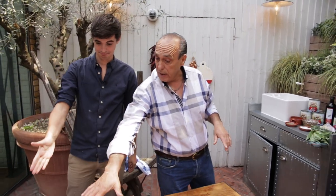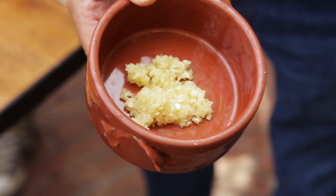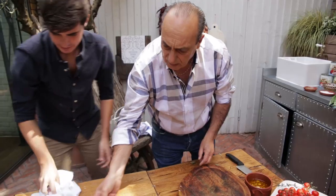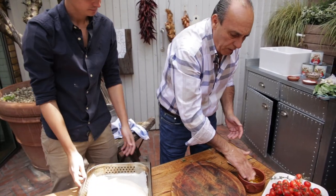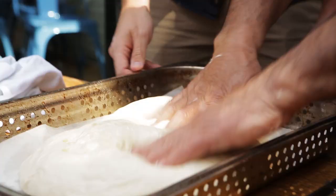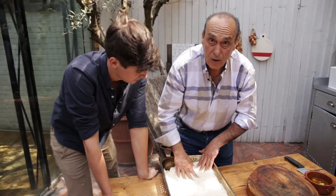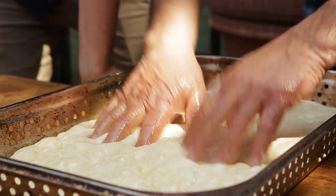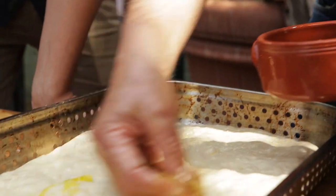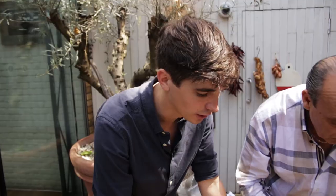While that dough is resting now, I'm going to get some garlic and olive oil. Just put some olive oil inside the focaccia tray. A little bit of oil on your hands and you press it. Make sure it's even — everywhere it's even, but you can leave a little bit. And just put them on top.